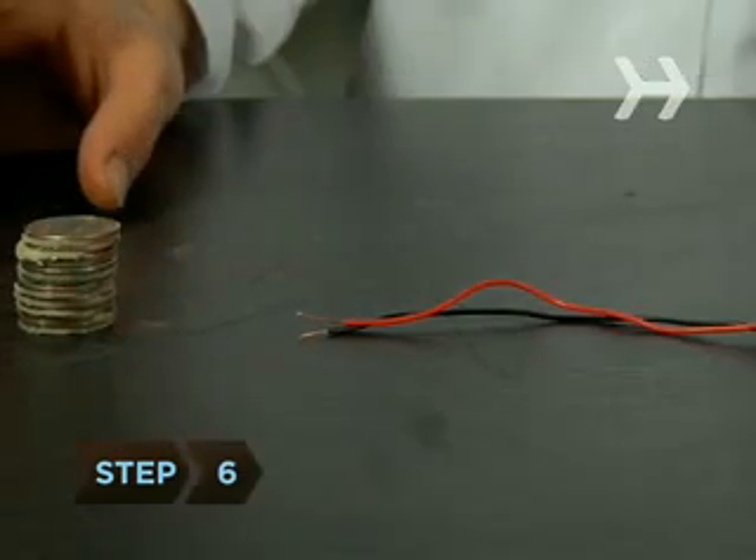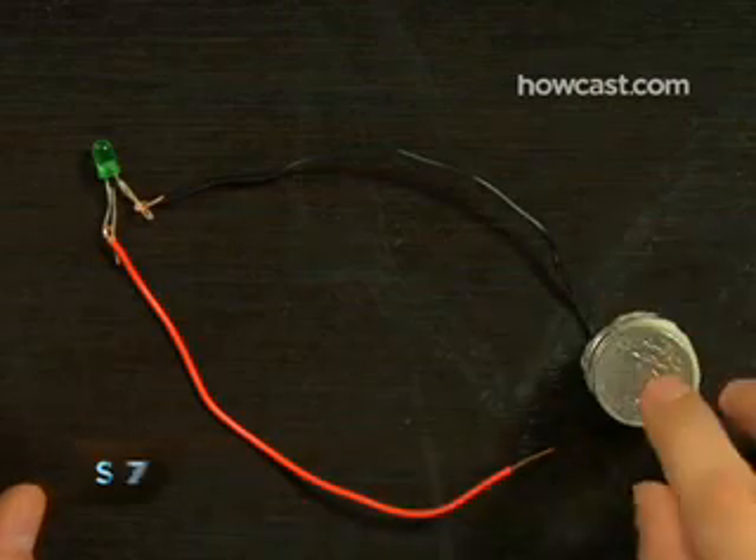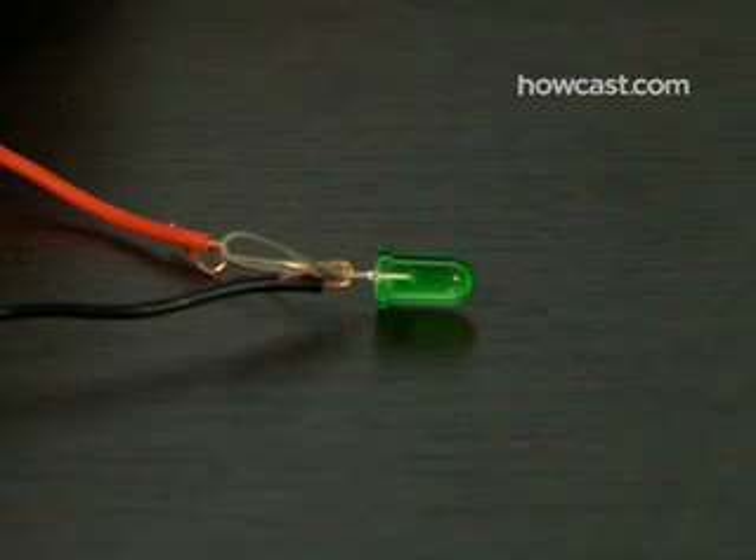Step 6. Let the battery charge for about 15 minutes. Step 7. Touch the LED's negative lead to the bottom layer of foil, and the positive lead to the quarter on the top, and presto, you have light.